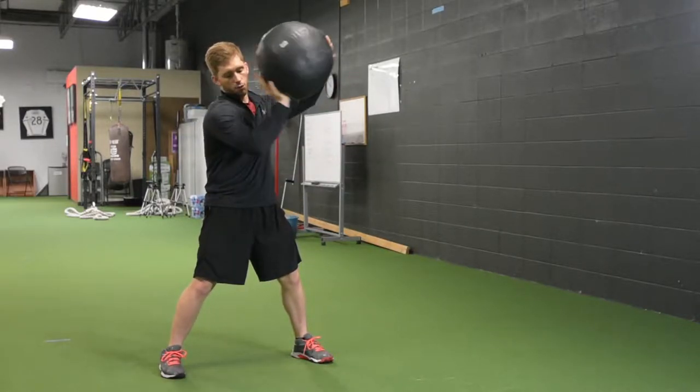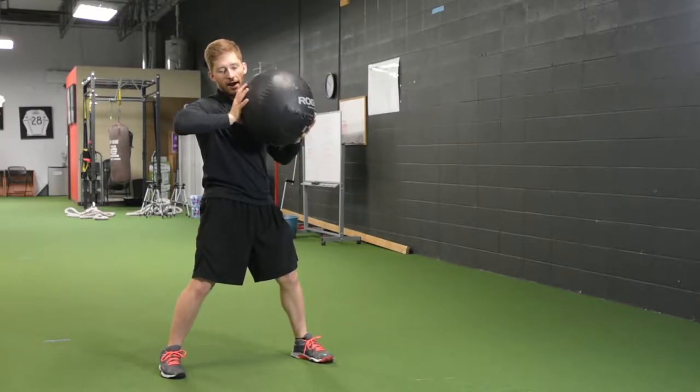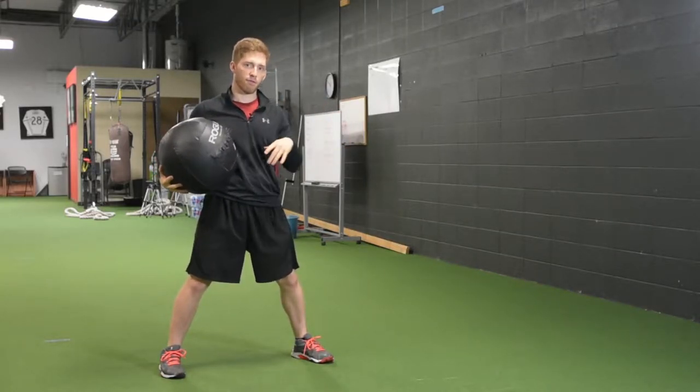I don't want you to throw it like this — it's not a basketball, we're not going to shoot it like that. We're going to push. Think of it as a medicine ball push rather than a throw sometimes.